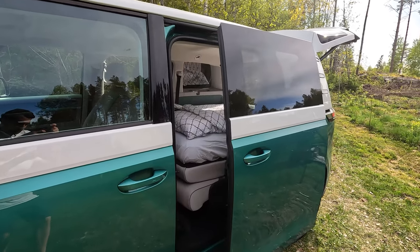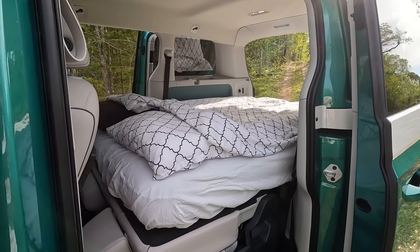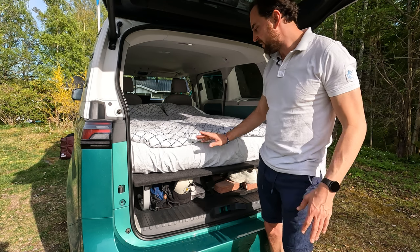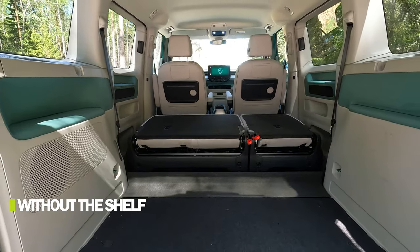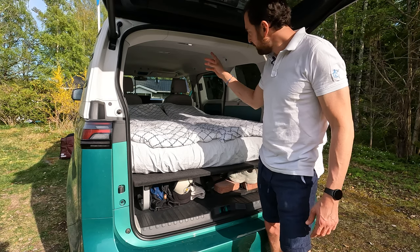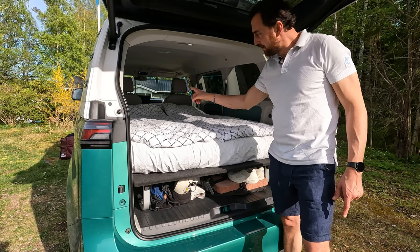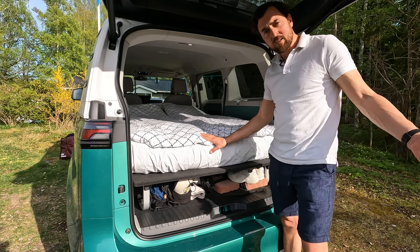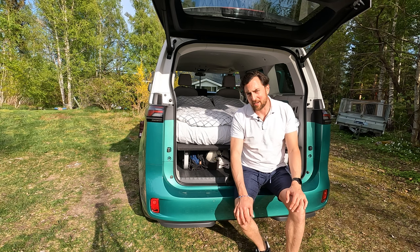The bed is ready and it looks cozy. One disappointing thing is that you lose a lot of height. This shelf - to make everything straight and aligned - is very highly placed because when you fold the back bench it sits at this level, so you can't use the full height of the car. It will be hard to sit straight in this position. Maybe a thinner mattress would help, but this is what I have. Now let's prepare the software.